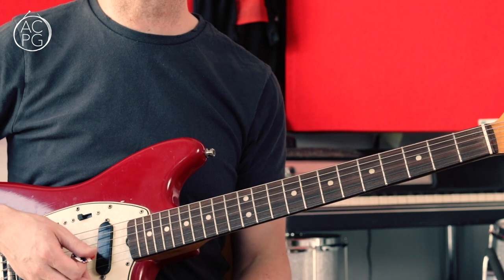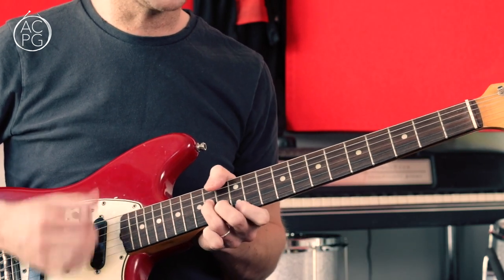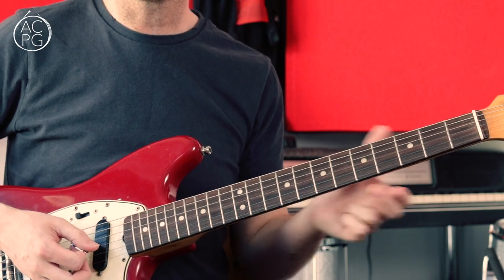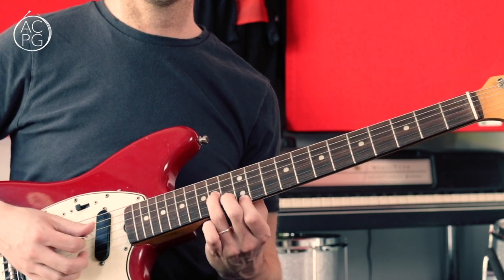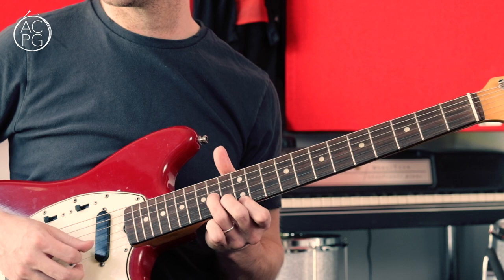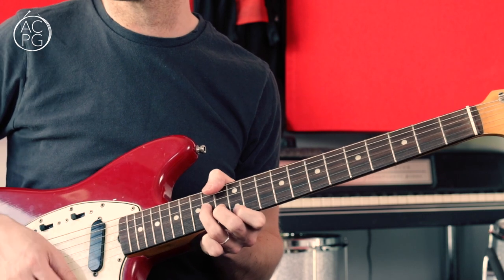Just one other bit of the song worth mentioning: there's a little guitar overdub you can hear towards the end of the track. It's a little upbeat part based on an A minor triad - A, C, E - played at the 14th fret on the G string, 13th on the B, and 12th on the high E. It's all played on the upbeat: one and two and three and four and one and two.